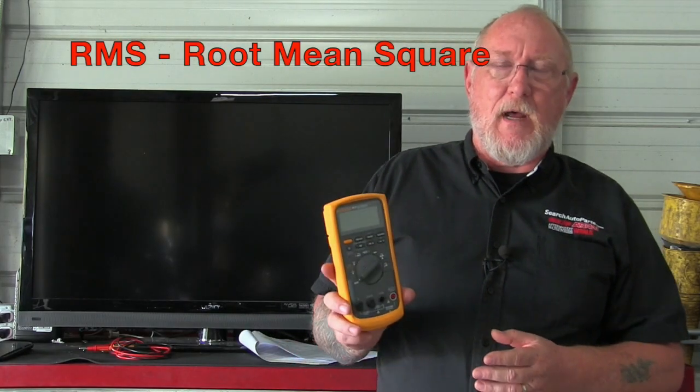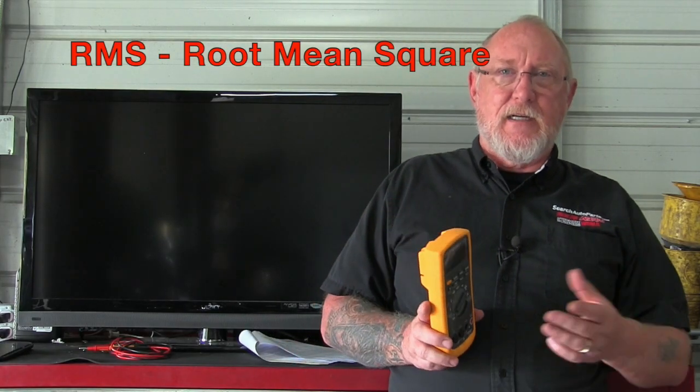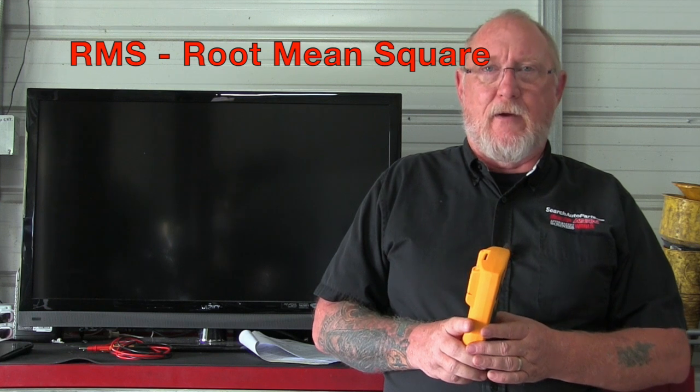Along those same lines, on the AC side, you want to make sure that your meter is true RMS — that ensures the AC readings you get are accurate. Also make sure that your current jacks are fused. The fuses aren't necessarily inexpensive, but it's a lot better to blow that fuse than to let all the smoke out of a brand new tool. So make sure those jacks are fuse protected.